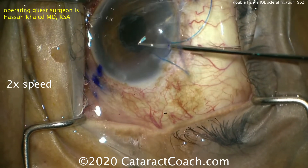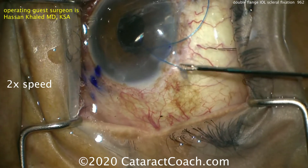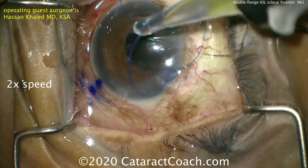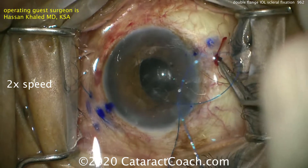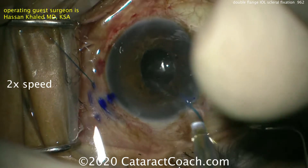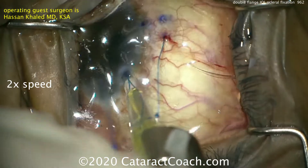The question is: why not just do a Yamane technique instead? The Yamane technique uses a three-piece IOL. Remember that not all three-piece IOLs are the same — the more commonly used one, the CT Lucia lens, tends to have much more forgiving haptics, whereas typical three-piece lenses have haptics that can actually fracture. And so this suture material obviously won't fracture.